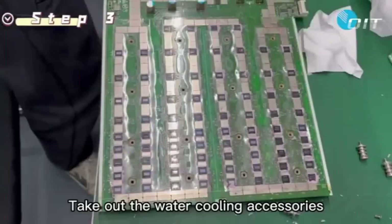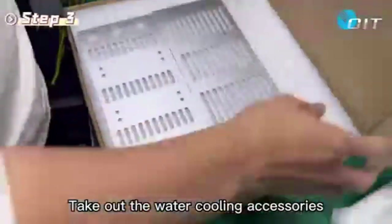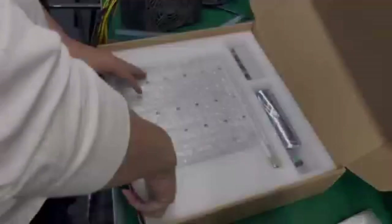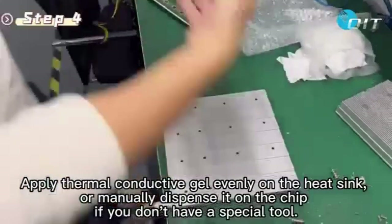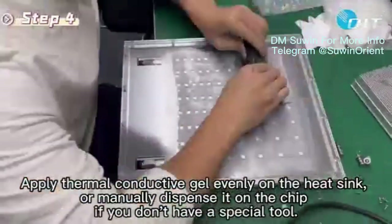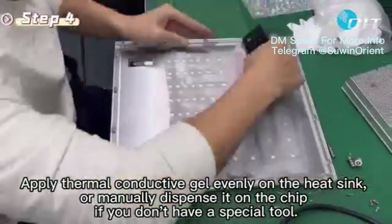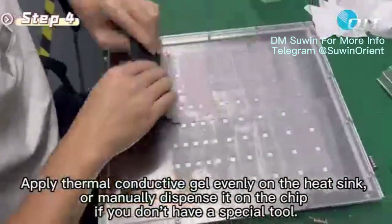Step 3: Take out the water cooling accessories. Step 4: Apply thermoconductive gel evenly on the heat sink, or manually dispense it on the chip if you don't have a special tool.